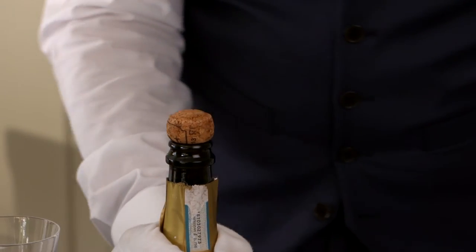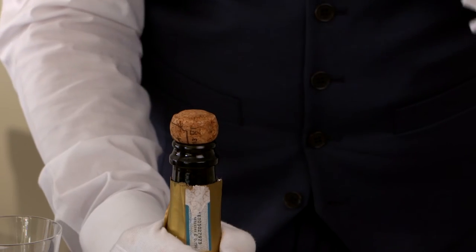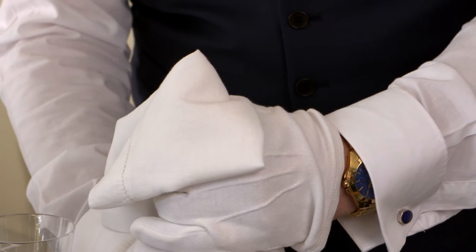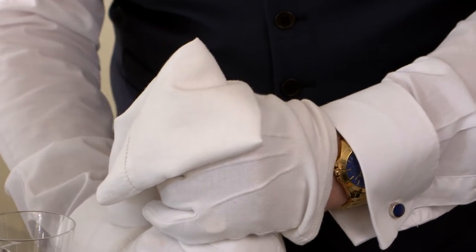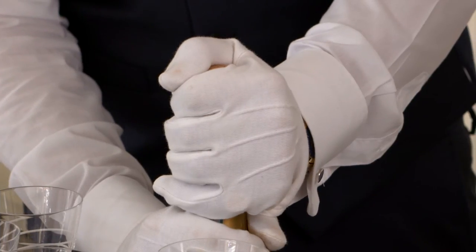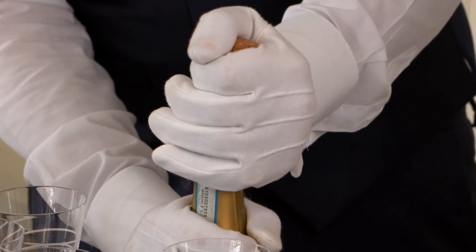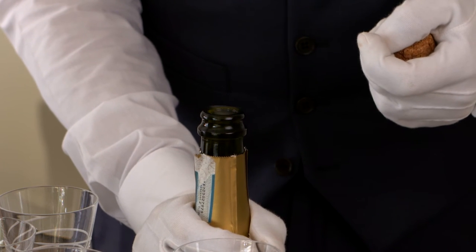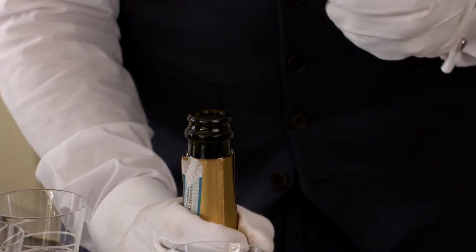We're going to ease the cork out in a very gentle motion — turning the bottle clockwise while the cork gets turned anti-clockwise. I didn't realise it was going to come out that quickly! As you hear, it just made that 'floof' noise, which is the kind of sound you want to hear. You don't want any loud explosions or bangs because we're not making a movie — this is just opening a bottle of champagne in a very delicate manner.